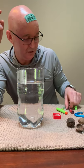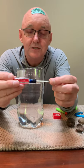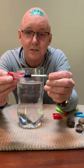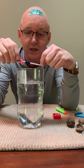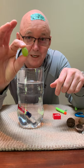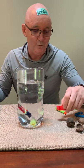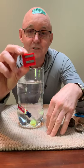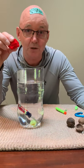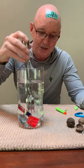Item number two — a screwdriver. Will it float or will it sink? It has a steel shaft but a composite, plasticky handle. What do you think — will it float or will it sink? How about a grape? A grape — will it float or will it sink? What about this pencil sharpener? The pencil sharpener consists of two different types of materials and it's got holes in it. What do you think — will it float or will it sink?